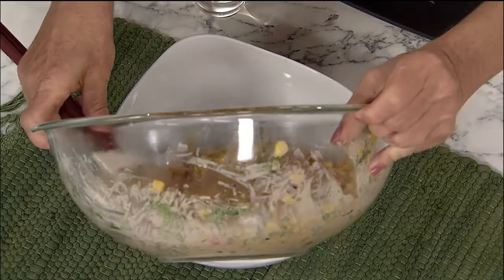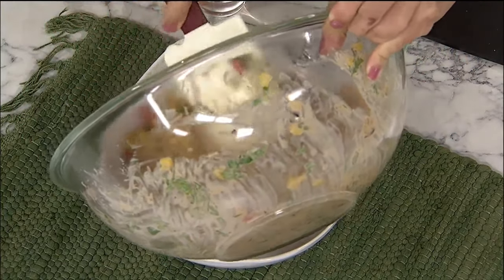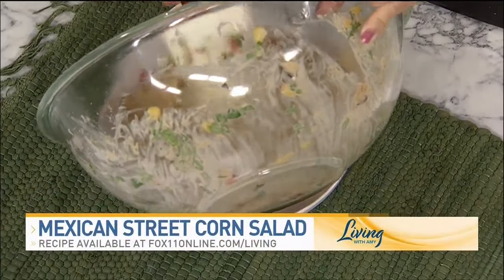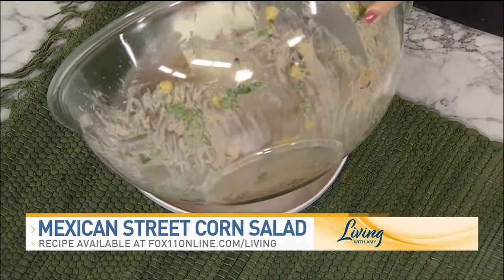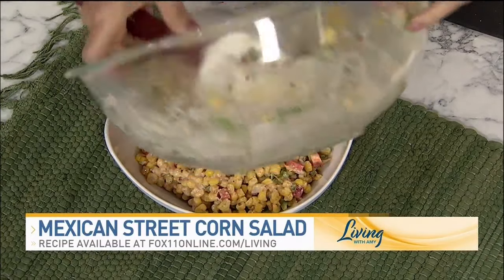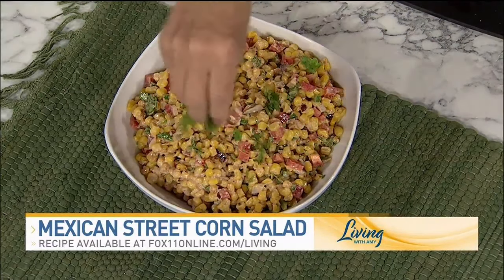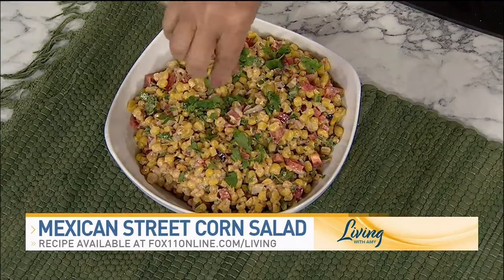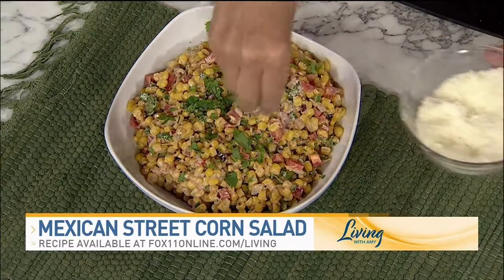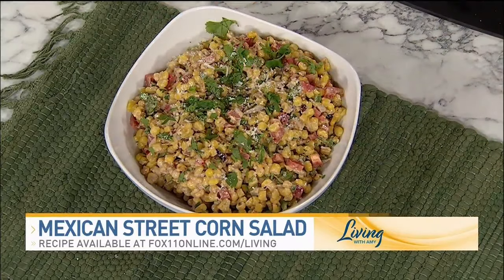Basically, get this in the refrigerator, let it cool, and then you can top it with some more cilantro before serving and a little bit more of that yummy cheese. As it refrigerates and chills, the flavors really come together — this is a winner. We'll put the recipe on our website. It also would be really good with Frito scoops or tortilla chips as a nice summer dip.